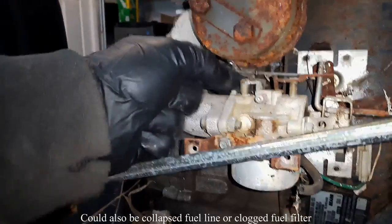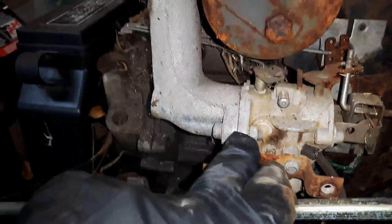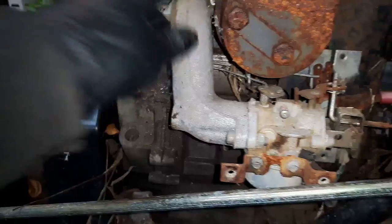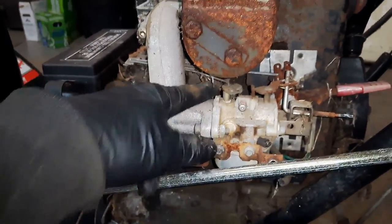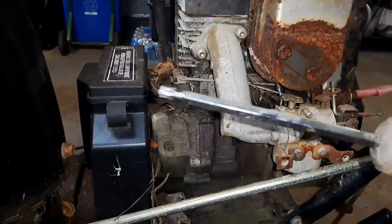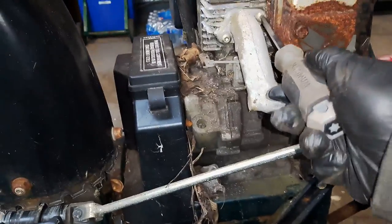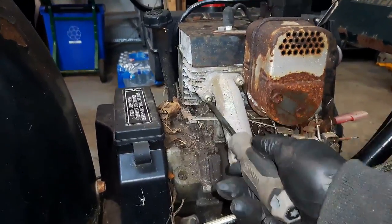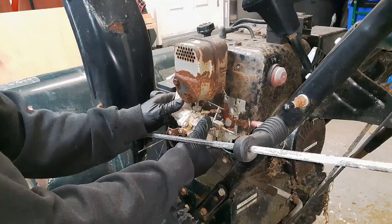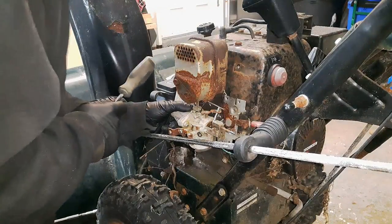I'm going to go ahead and take the carb right off the machine. I might just take the entire intake manifold off as a unit using the T30 Torx fasteners — I've already loosened them a bit. I'll put the carb in my ultrasonic cleaner to try and clean it up. I'm gently knocking the intake off — there's a gasket in there that I don't want to wreck.